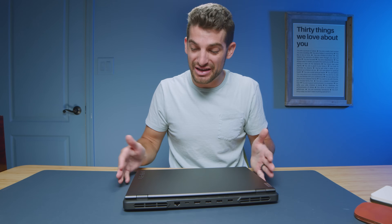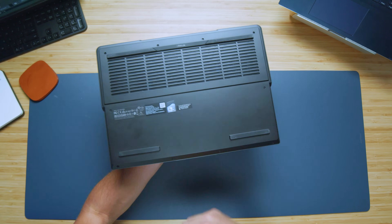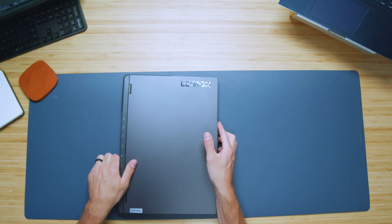First and foremost, the build quality on these laptops is second to none. You have an aluminum top cover and a plastic bottom cover, but it is a good plastic material. You have a plastic side panel and a plastic keyboard deck. Now if you want to make the upgrade to a full aluminum chassis, I would take a look at either the Lenovo Legion Slim 7 or the Lenovo Legion Pro 7 — those have aluminum top cover, bottom cover, and keyboard deck. But if you're looking for the more mid-budget lineup, I would go for the Pro 5.